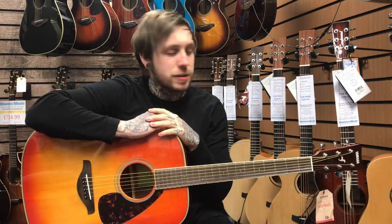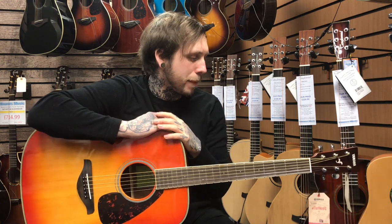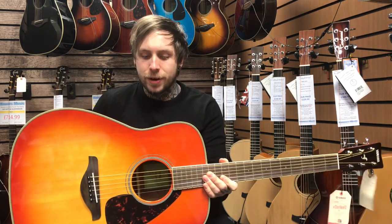Hi, my name is Andy. I'm from Rimmers Music and today I'm looking at the Yamaha FG 820, a lovely acoustic guitar from the people over at Yamaha.